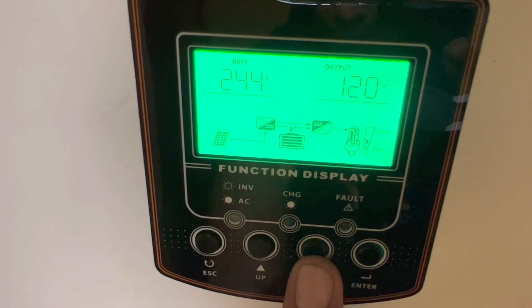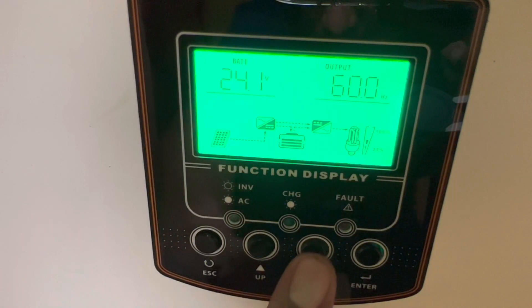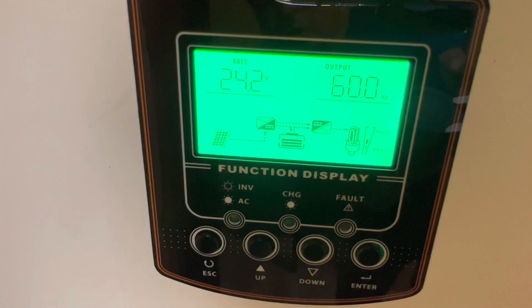The battery voltage is 24.1 volts now. I've noticed that even though it's showing 24.2, when you turn it off it actually surges back up - it goes up to about 25. So it's not quite 100% because it's actually charging and discharging simultaneously, making it hard to read accurately.